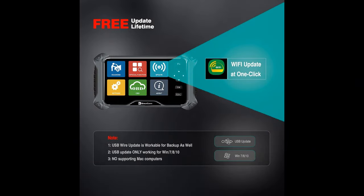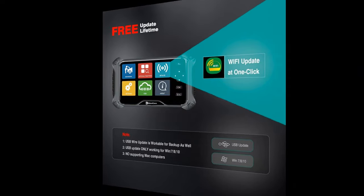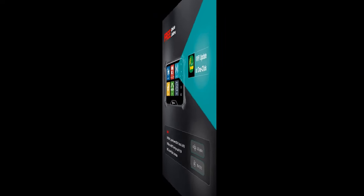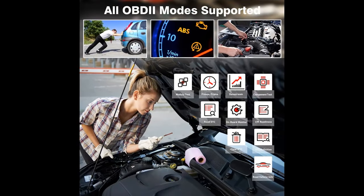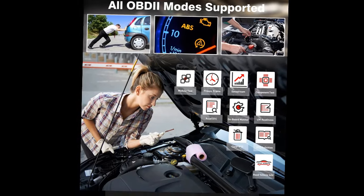OE Level All-System Diagnosis Scanner with 6 Hot Service Resets: access Engine, Transmission, ABS and SRS Systems, Emission System, Fuel System, Light System, TPMS System, and others to read and erase fault codes and view live data — to quickly locate system faults and erase fault codes.